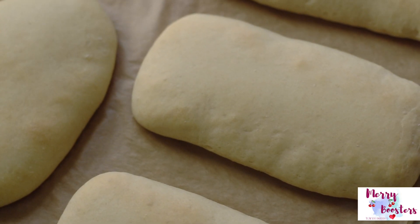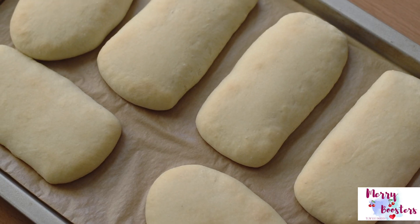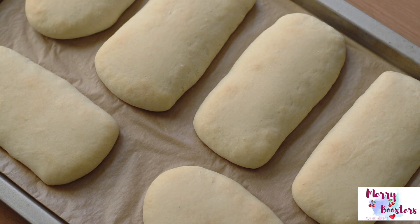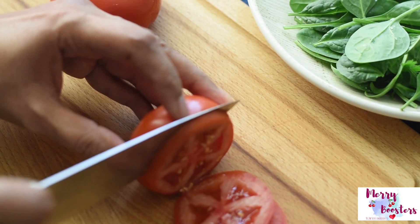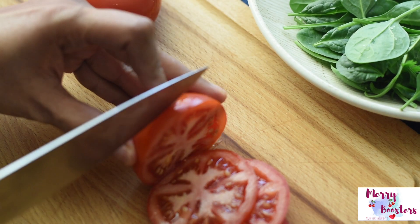After baking, let them cool down completely. If you want to store them for long, just wrap tightly with parchment paper, keep inside a zip-lock bag, and store in the freezer. Whenever you need them, just take it out, bring to room temperature, slice the bread, fill it with your favorite fillings, and grill it.